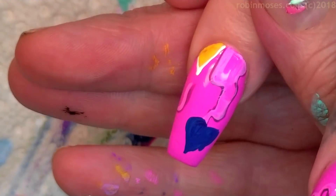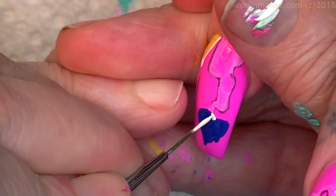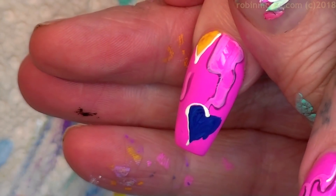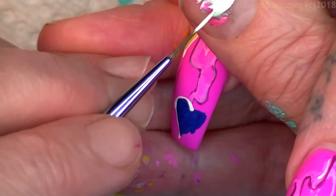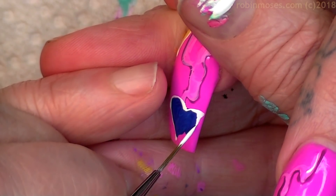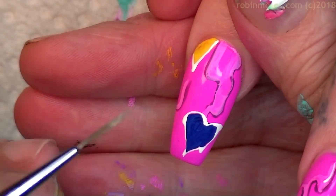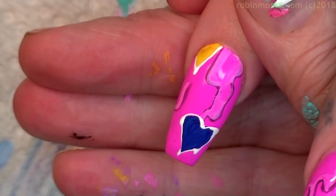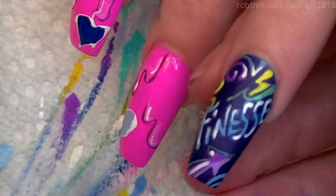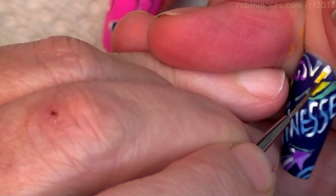I'm going to go around each of these hearts with a white line, then vary the degree of how thick and thin it is. I'll push the thick lines in like this, then pull up for thin lines — push and then pull — so that each one has its own specific line around it.